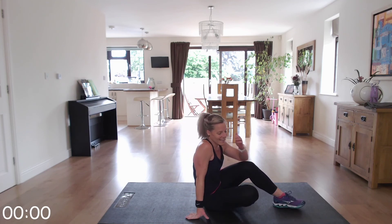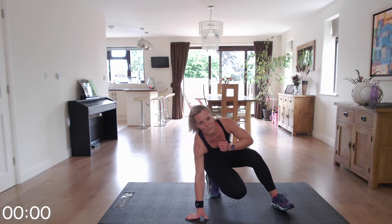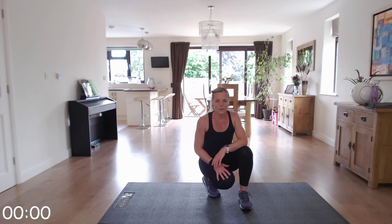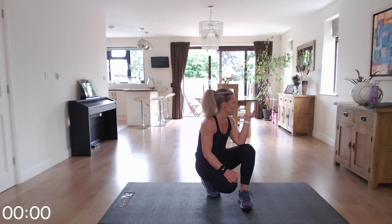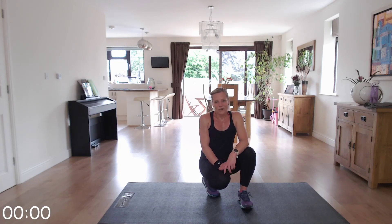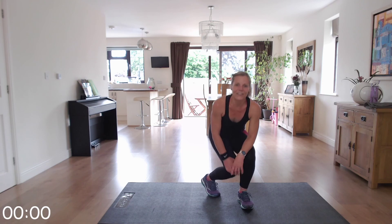Yay! Well done. You did excellent, guys — I hope you enjoyed it. Make sure you cool down now, either the cool down of your choice, do your stretches, or the cool down on my channel. Make sure you continue to drink and enjoy the rest of your day. Hopefully see you soon. Bye bye!